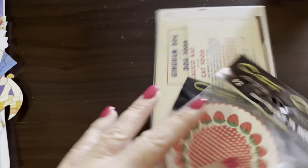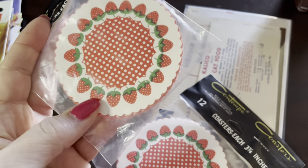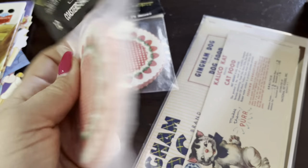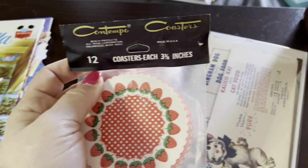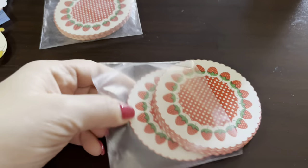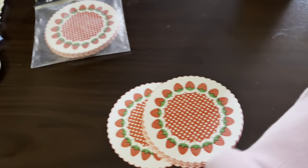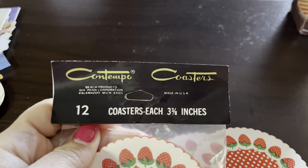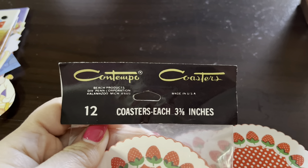I also wanted to show you a couple things I ordered from Etsy. This is just building up my own personal stash — these are not things I'm going to sell in my Etsy shop, but things I'm going to add to some kits. I got these strawberry coasters, which I think are so cute. Let me open these up and show you what they look like. These are new old stock. Hallmark does the majority of these paper-type coasters, but this is a different company — Contempo Coasters, beach products, 12 coasters, three and three-quarter inches, made in the USA.